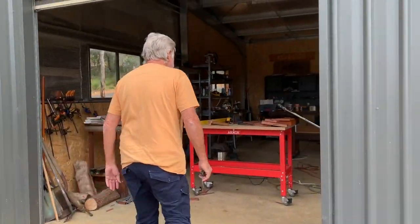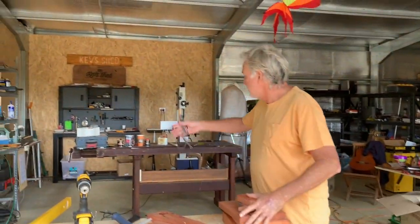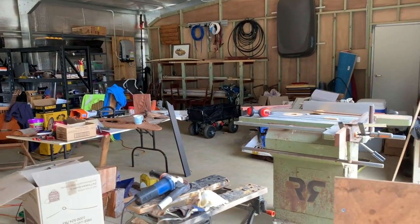In here is where I work. When I do Kev Shed shows, I usually film just here. I have that background so it always looks quite neat. But the truth is, I'm a messy guy. I think creative people are usually messy, but there you go.